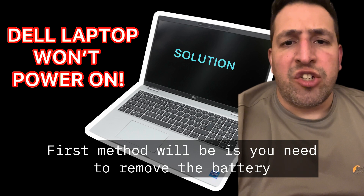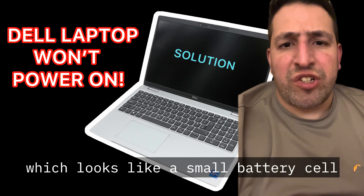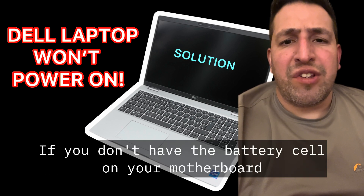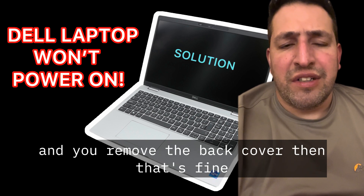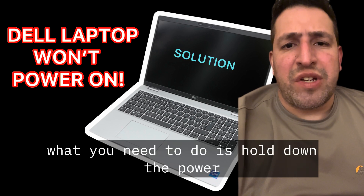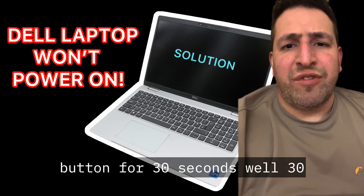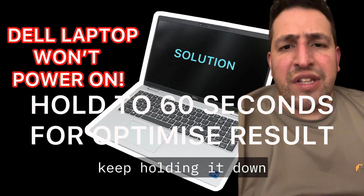First method: you need to remove the system battery and the CMOS battery, which looks like a small battery cell. Remove that too. If you don't have a battery cell on your motherboard and you remove the back cover, that's fine — just remove the main battery. Then hold down the power button for 30 to 60 seconds.